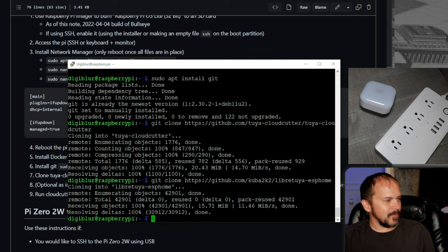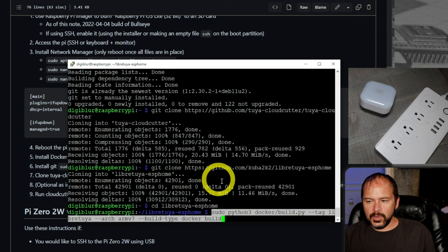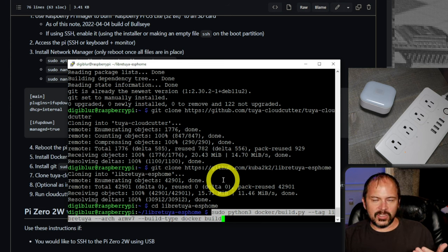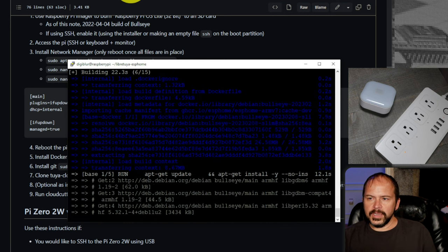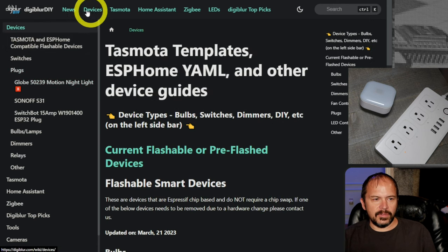You can see how this would be so much easier if it was just in your regular Home Assistant Docker stack or add-ons. Since this is an ARM build for the Pi 4, if you're doing this on a NUC or laptop that's AMD64, you'll need to change the tags for that. This build takes maybe five to ten minutes depending on things, so just let it eat. While that's building, we'll switch over and grab the YAML for the Globe Motion Light on digiblur.com.